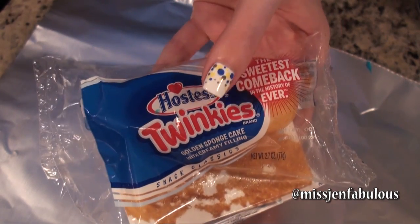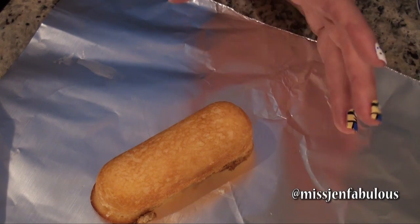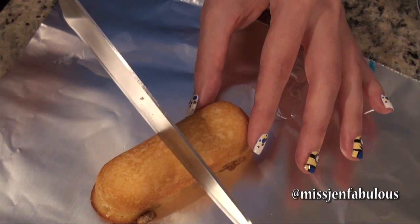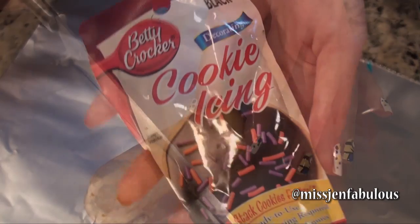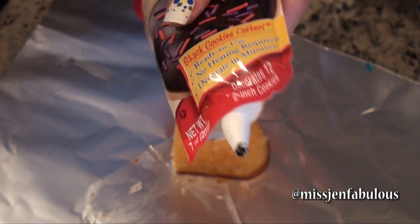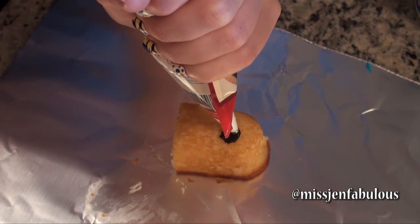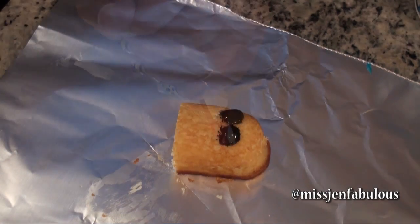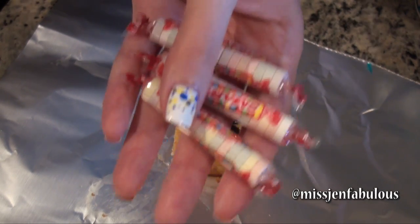For the actual minions, get a package of Twinkies and let them sit in the refrigerator for about an hour so they get nice and cold and firm — it's easier to work with. Each Twinkie creates two minions, so just cut it down the center. For the eyes, I'm using black icing that comes in a pouch with a little tip. Create two large circles — they won't look perfect at first, but once we press down the white part of the eyes it'll smooth out. For the white part of the eyes, we're taking white Smarties — those are going to become the goggles.